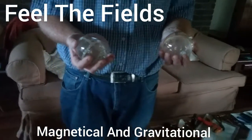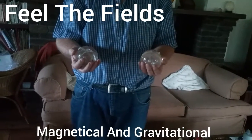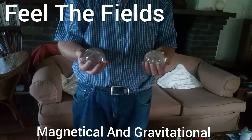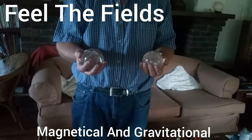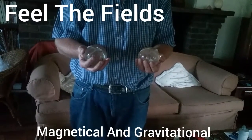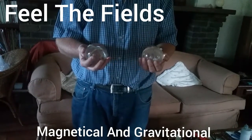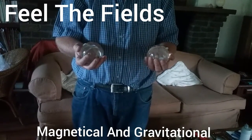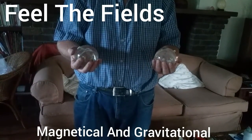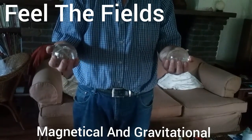When you hold the balls together and move them apart or closer, you get to a certain point where the balls will lock together. When you try to bring them closer, you feel the attraction — sort of the gravitational fields where the two balls get pulled together. When you pull them apart beyond that point, you feel the magnetical effects where they repel apart from each other.